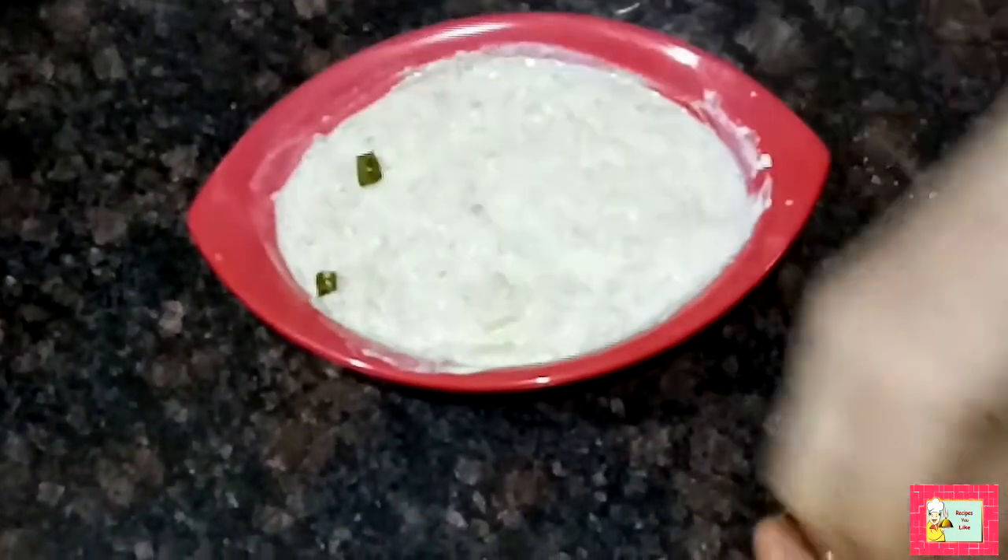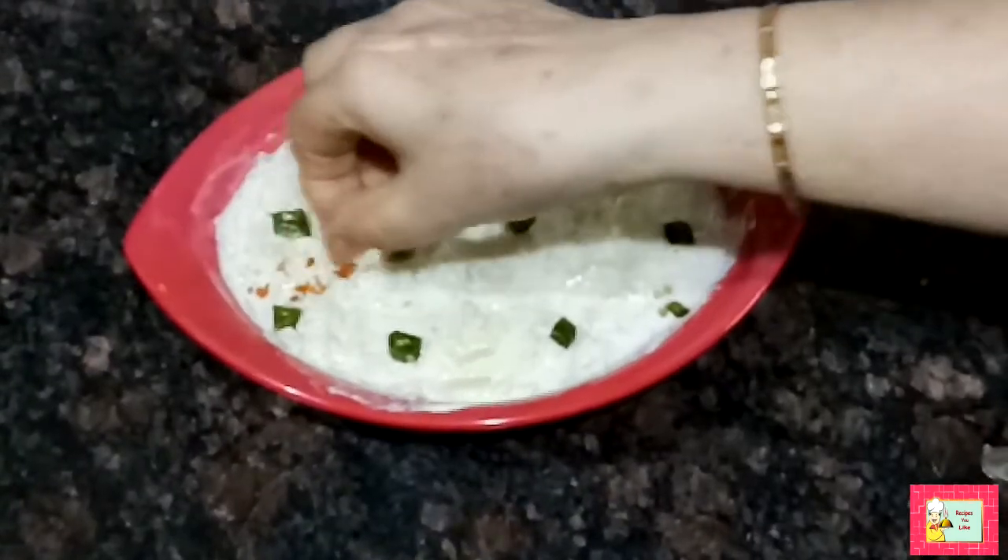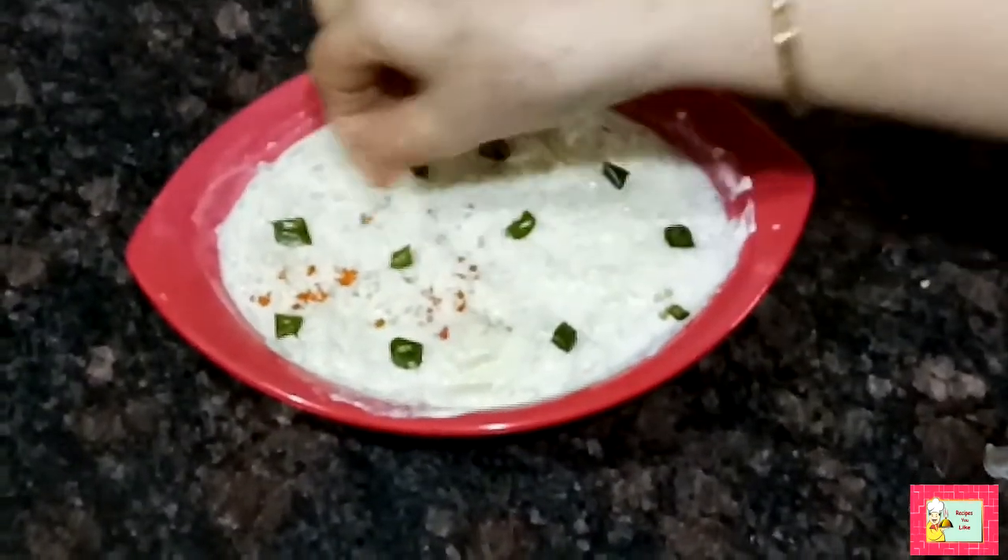You can garnish it with some pieces of green chili and sprinkle some red chili powder over it. The bottle gourd raita is ready to serve.